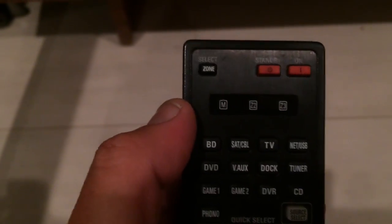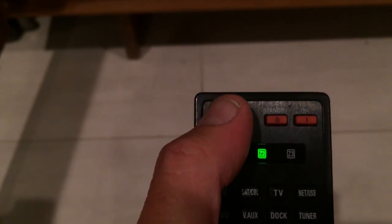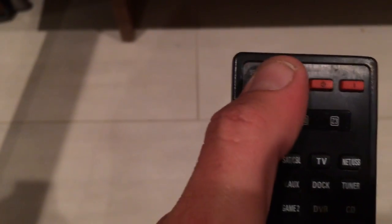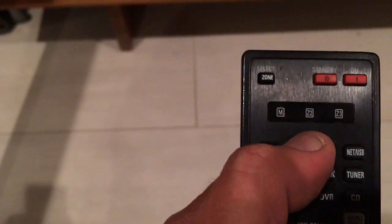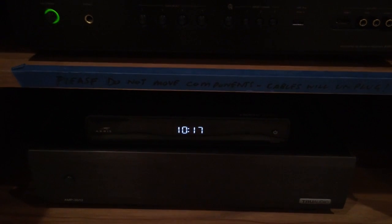The next thing you want to do is make sure that you have the right input selected. You see this button that says zone — you want to push it to make sure that the toggle is on the M, that's the far left one. And then the next thing you want to do is hit the sat cable button: top row, second one in. Hit that, and that will display sat cable on the main display. That's telling the system to recognize and play the signal from the cable box.